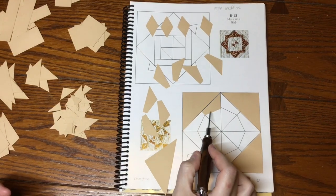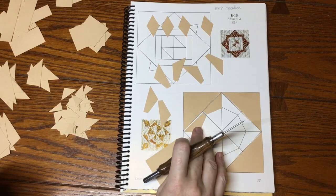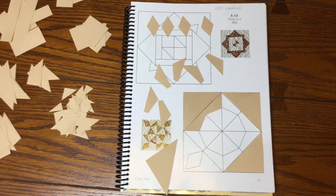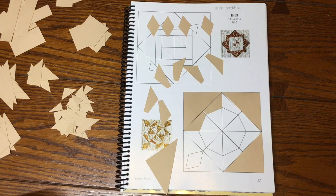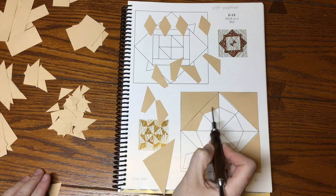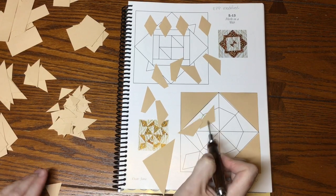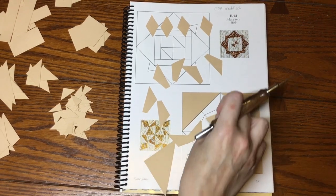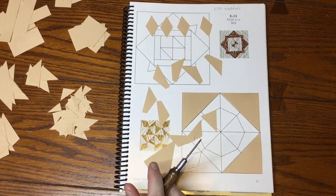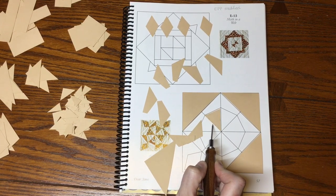Then I've got these pieces — flip one way, flip one the other way — and I've got eight of these little pie pieces. These are a bit larger than the book, as you can see there's a line there. That's okay because the triangles by comparison are a bit smaller, so it works out to the same size block.